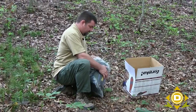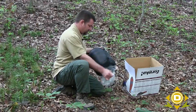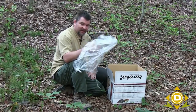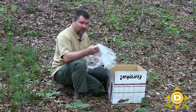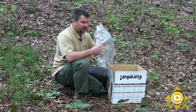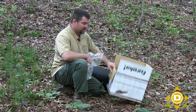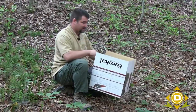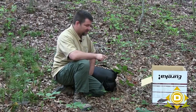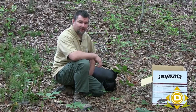Once you get it out of the box and remove the wrap, think about this from a survival standpoint — this right here can be a water carrier. This could be a method of purifying water by wrapping it around the bag and catching it. This is great fire starting material. This is stuff we typically just throw away, but in a survival situation you have a lot of material from that sleeping bag box to use.